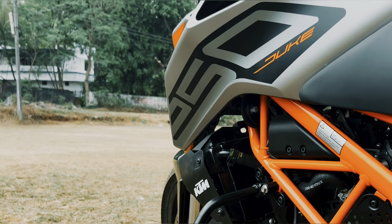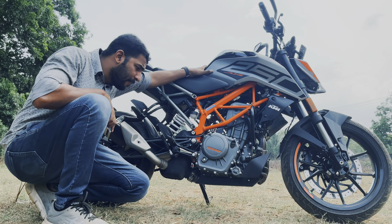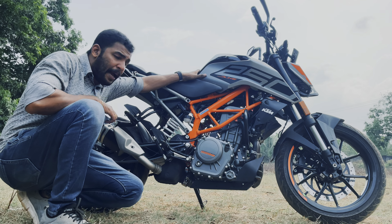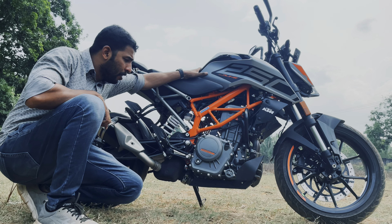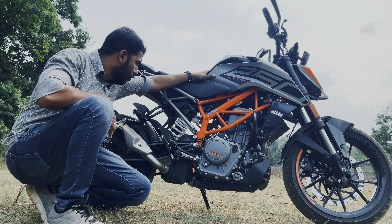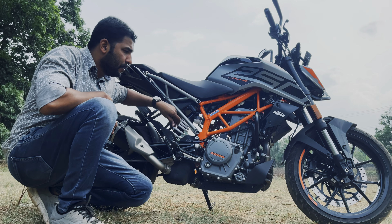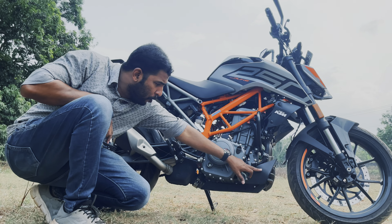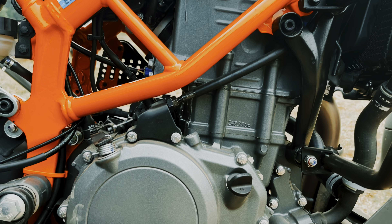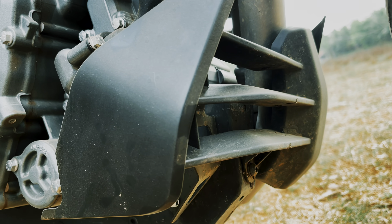Now we are looking at the side profile. I am using the tank, the scooping design, the 250 styling, the Duke badging, and the radiator. It uses the same type of crash guard, which is not very strong. The framing is orange — a nice combination for this vehicle.